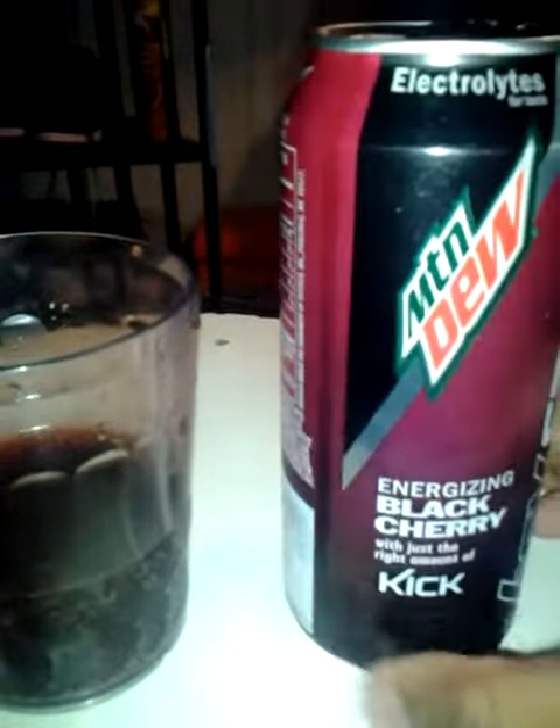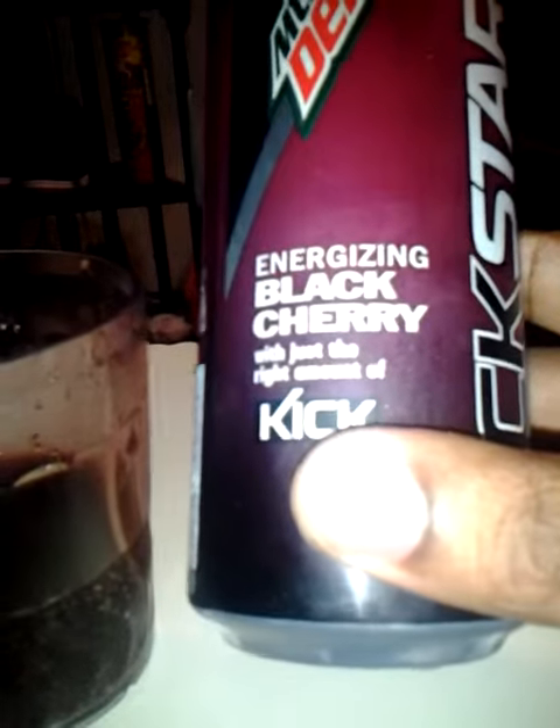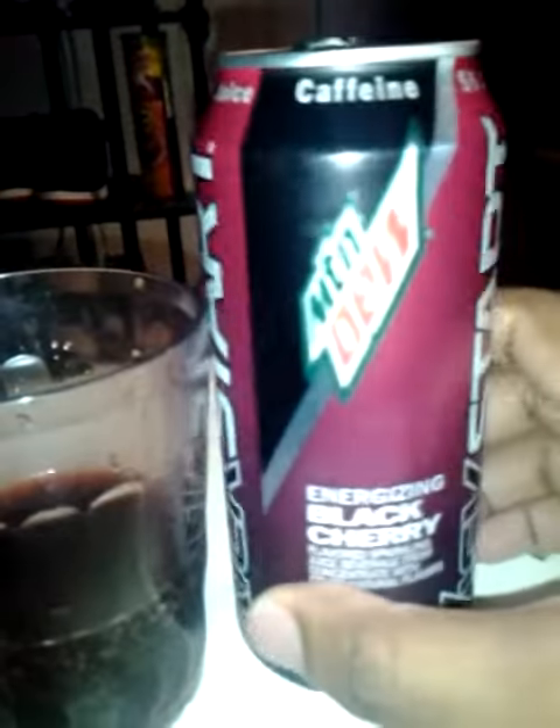This is the can. It looks like a reddish purple color. If you can see, Black Cherry with just the right amount of kick. Electrolytes, 5% juice, caffeine. As you can see, it's like a dark color, like a black cherry soda.